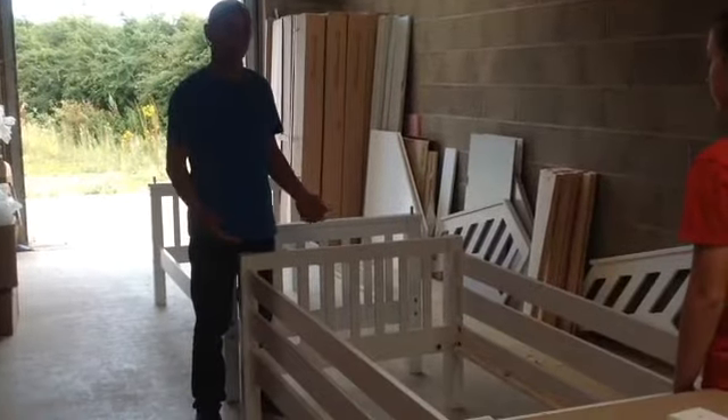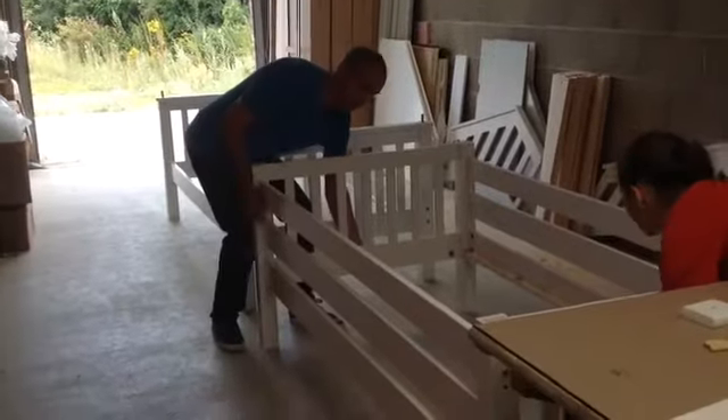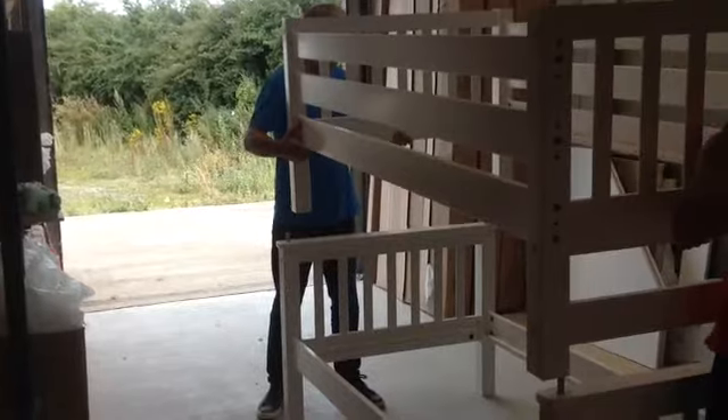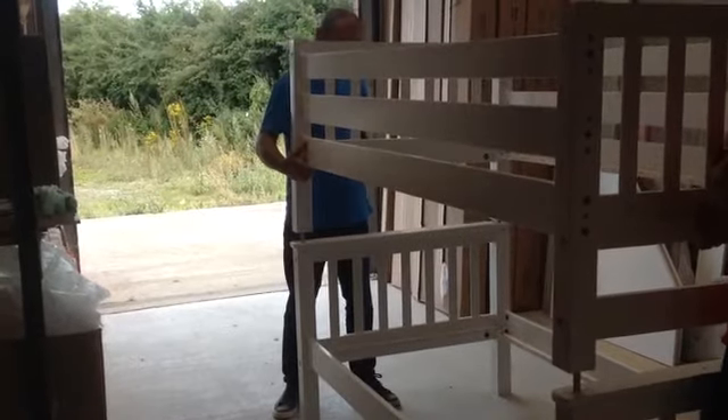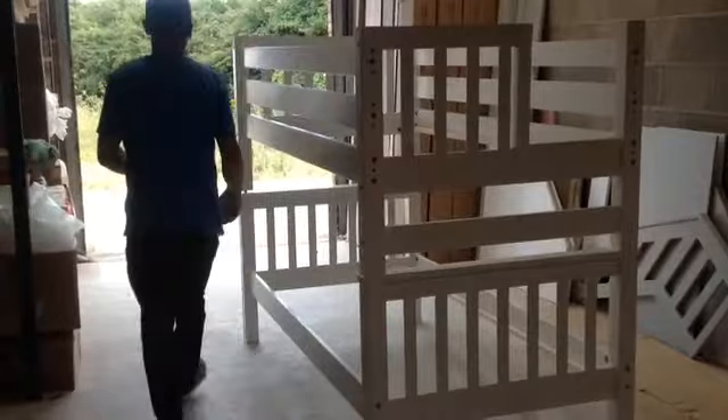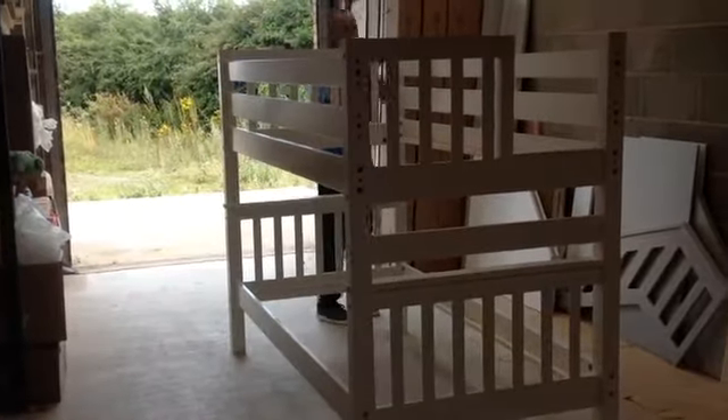You need someone else to help you at this point to lift the bed on top. Make sure the top bunk is fully pulled down onto all four dowels. When you've done this, fit a screw into each of these holes to lock the two beds together.